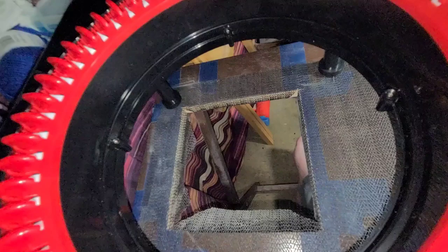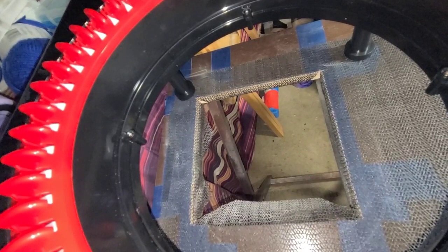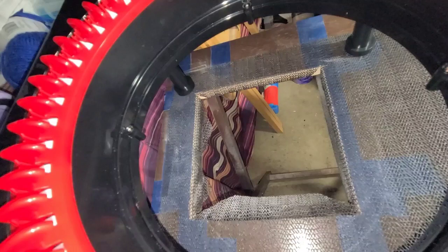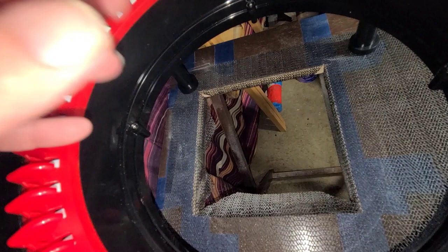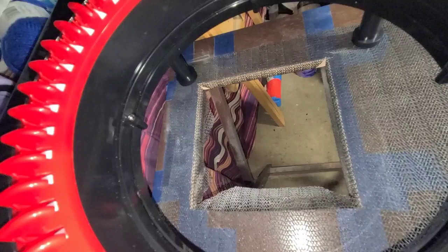Anybody who does circular knitting with the Addi, the Sentro, the Jamit - this is called a Jamit - you always have to roll your work up. I went and got a cheap table from Walmart, those TV trays, and I had my brother cut a hole in it. This way I don't have to roll up the yarn - it'll just drop down through, and I'll put a bag under there later on and it'll go into the bag.